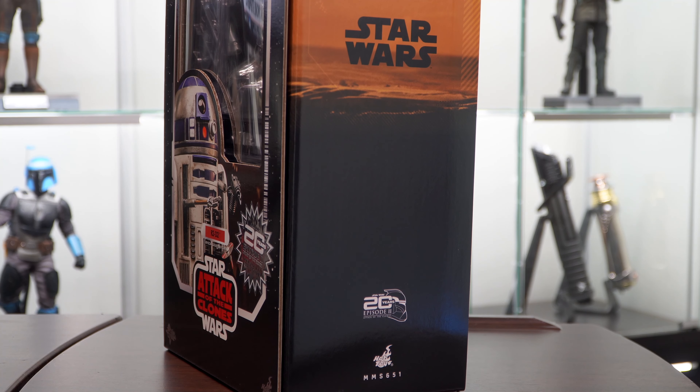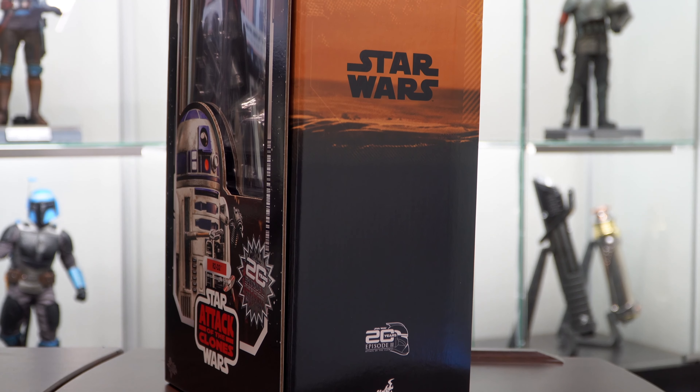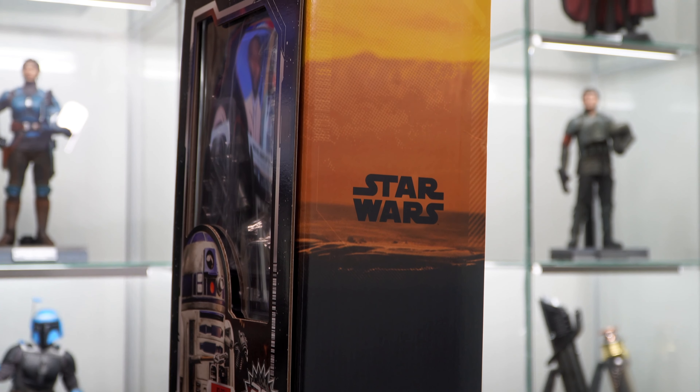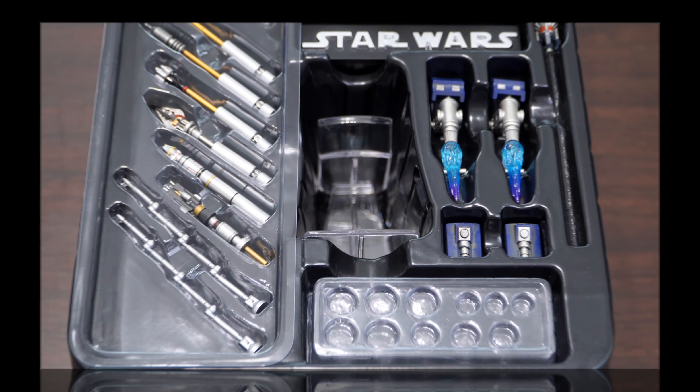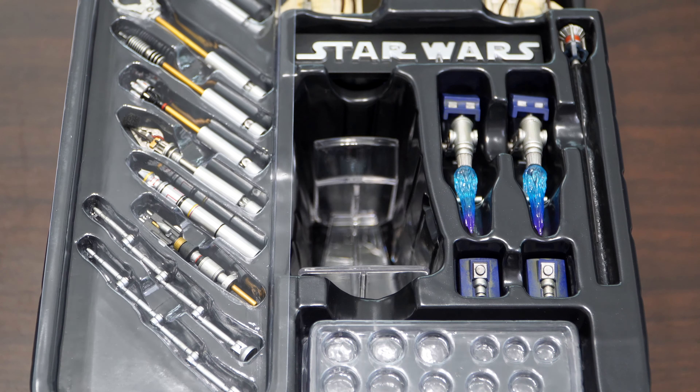This is my first R2-D2 figure, and I chose this one because of the weathering and the dirt on it. I prefer this look from the Battle of Geonosis as opposed to the more pristine look of other releases that came out previously. Opening the box, we see the case holding the batteries, which I've already installed.